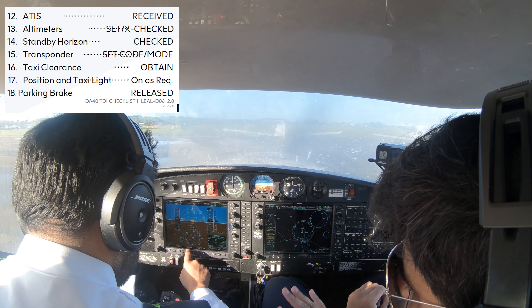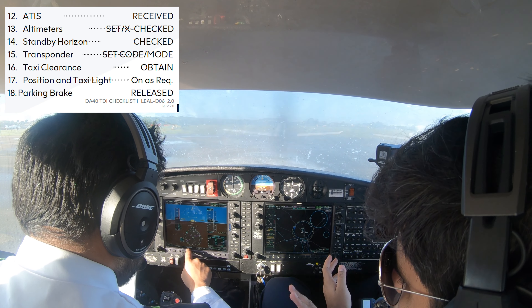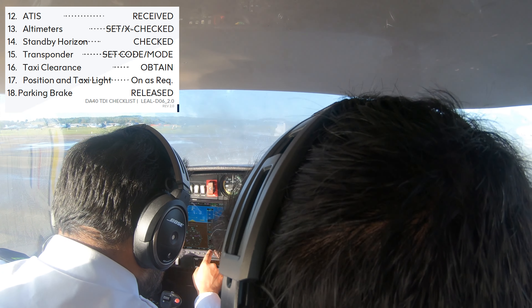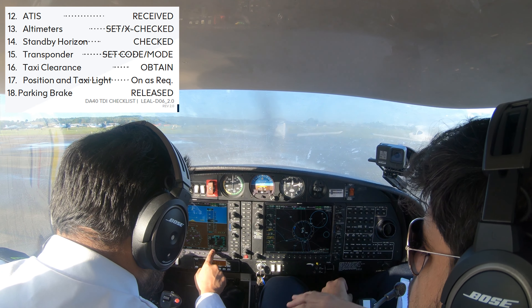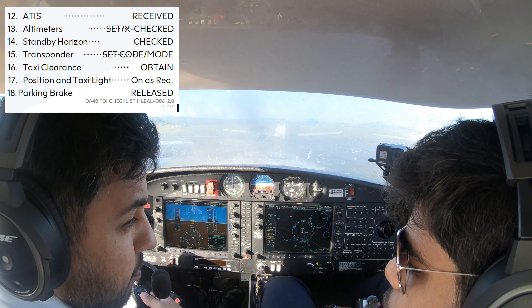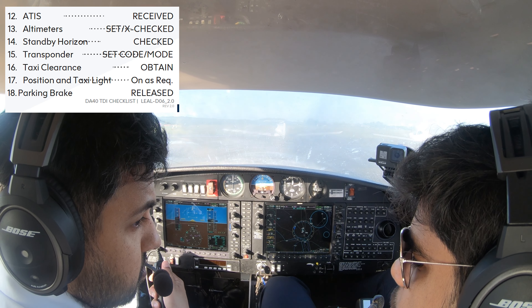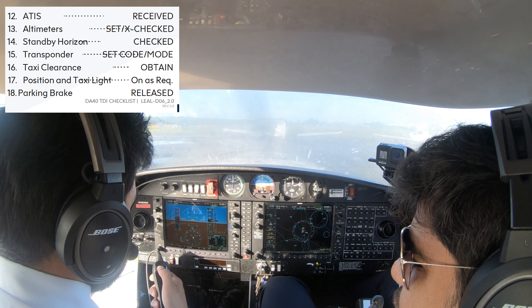Transponder — so we have... If you press ALT, cool. That's it. We have 4520 — four five two zero is the code for Oxford Airport.